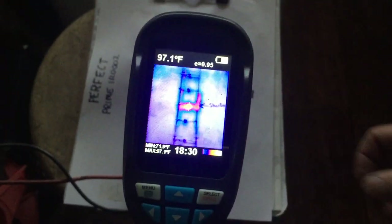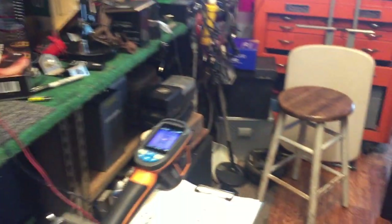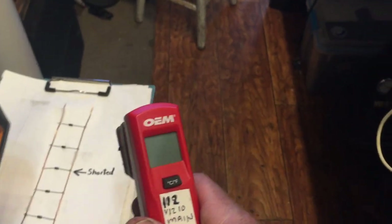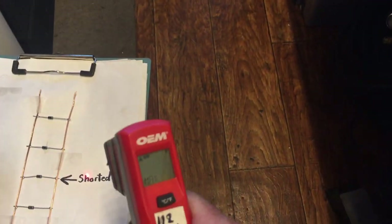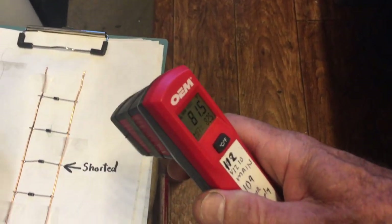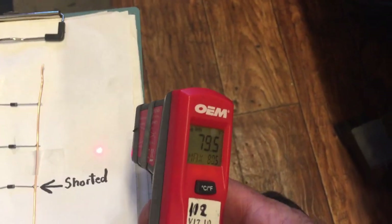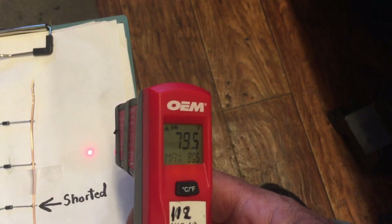Along these lines I began to wonder about other possibilities, such as using a laser temperature probe. A lot of you have probably seen these by now — these have been around a while. These are laser temperature probes, used in a lot of industries including automotive. The whole idea is wherever this dot points, it's supposed to give you a reading of the temperature.